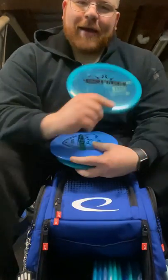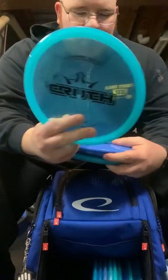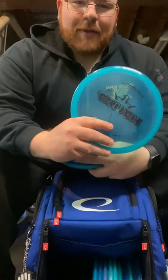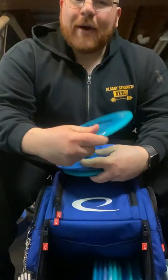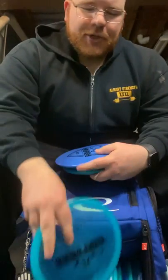Next up, the old standby — the E-Mac Truth, just a straight shooter. I carry pretty much most of my discs in either the Opto or Lucid plastic — the IP plastic. I just like the way it feels better, and even in the rain it doesn't seem to lose its grip quite as much. The E-Mac Truth is just a perfect straight shooter.